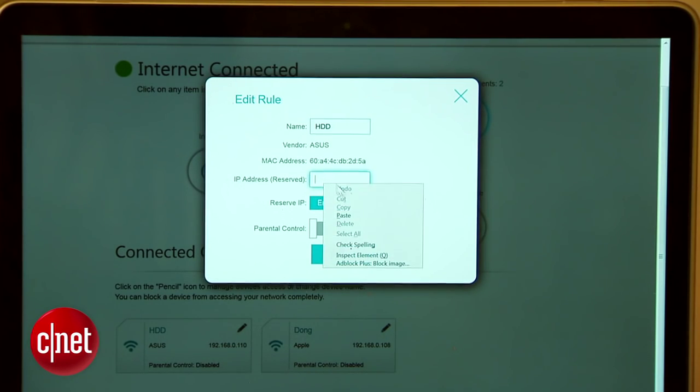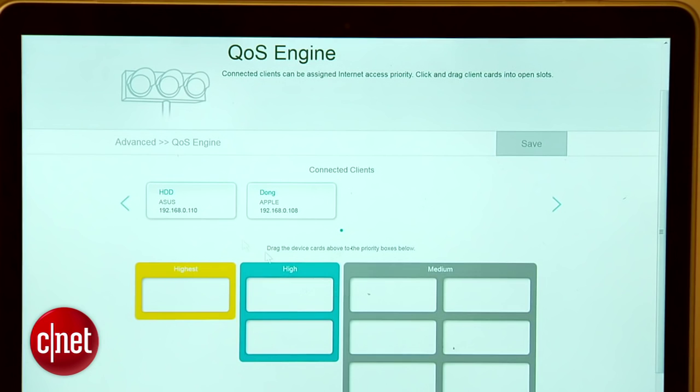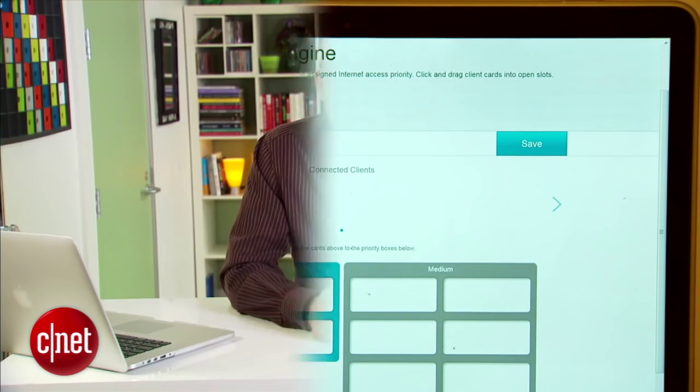For example, you can only reserve or unreserve an IP address for a client when that client is connected to the router. The QoS engine is very simple — you can only put one client as a top priority and there's no way to prioritize based on application or other categories. Overall, this means savvy users will find this router quite lacking.